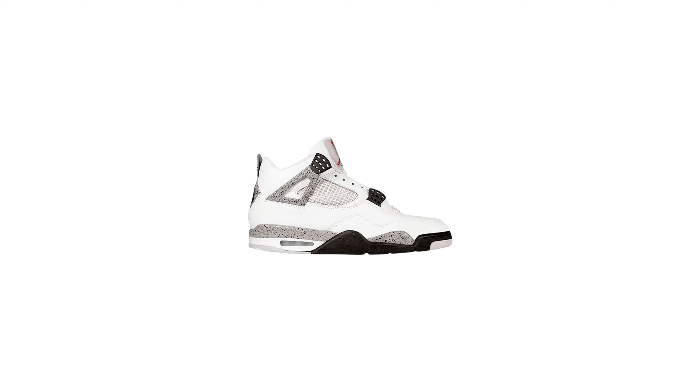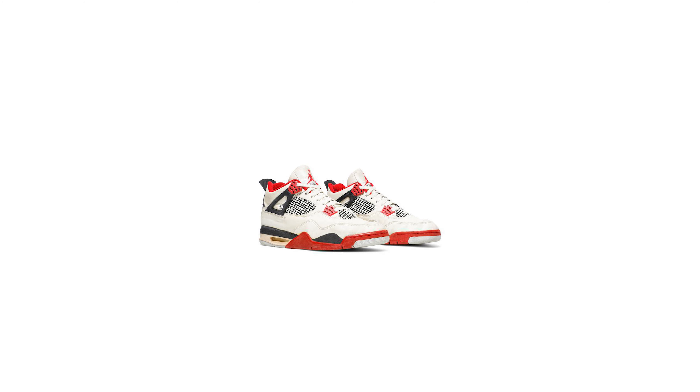The OG colorways of the Jordan 4s might be the strongest OG lineup of all Jordan shoes. I haven't actually thought too deeply about it, but the black and red colorway, the white cement, the military blues, the fire reds — come on, you can't really beat that. You might be able to be on that level but you can't beat it. It's so nice.